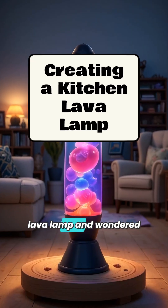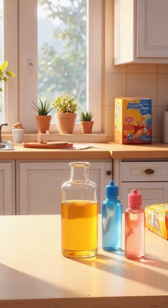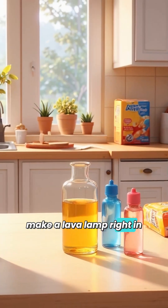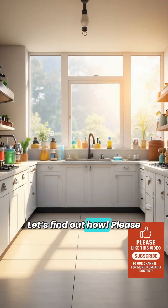Have you ever watched a lava lamp and wondered how those glowing blobs float up and down? Did you know you can make a lava lamp right in your kitchen with simple things you might already have? Let's find out how.